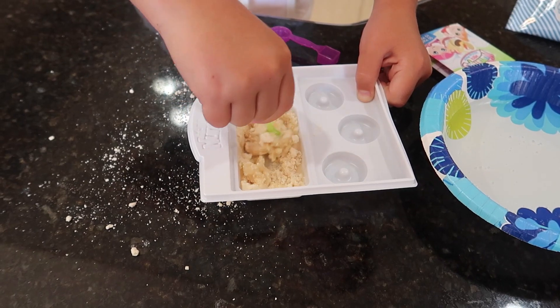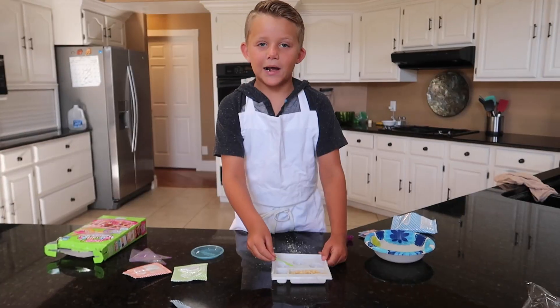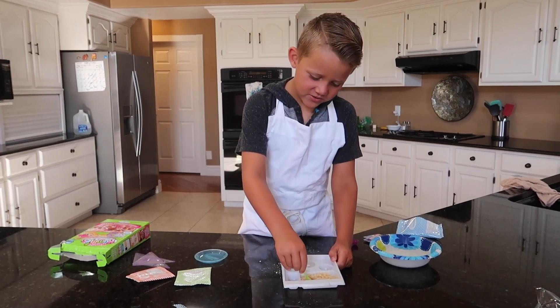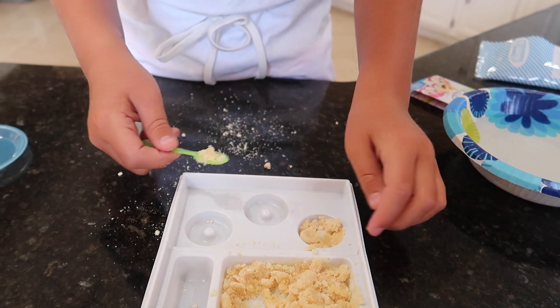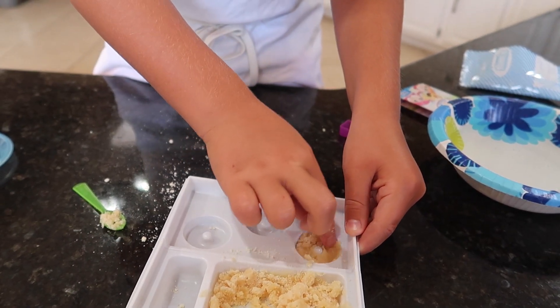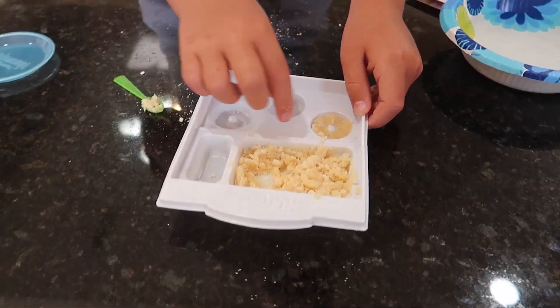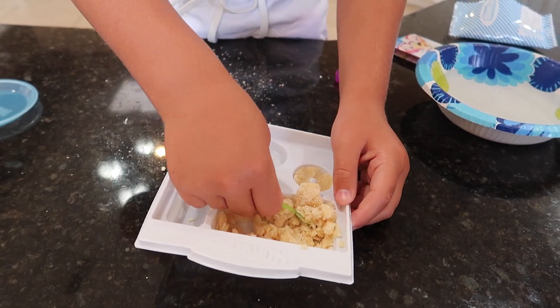It's already dough — like look at that, it's all dough! Now it's time to mold our donuts into the donut mold. You can press it — I'm gonna just use my hands. This is like legit molds and stuff.